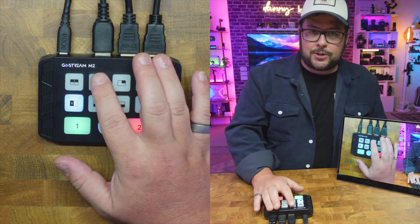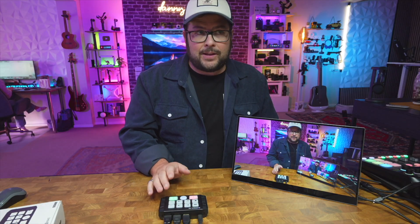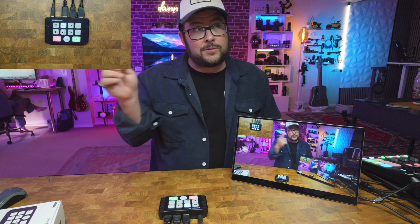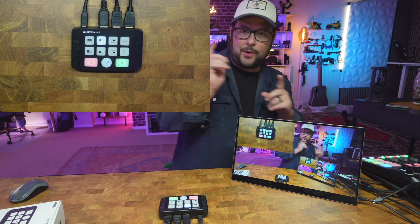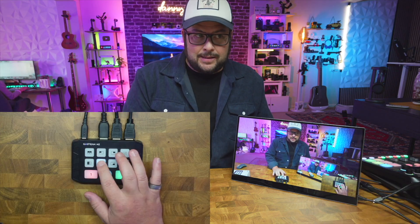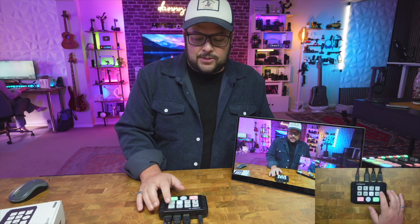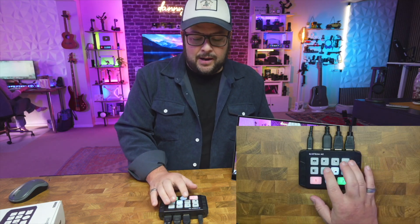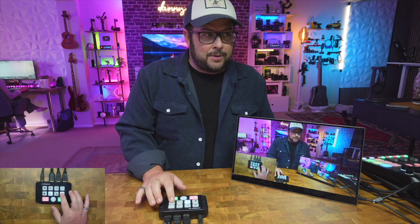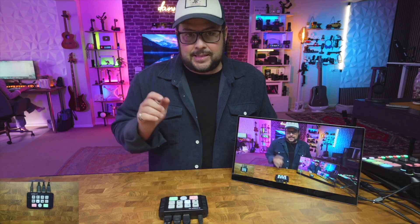Then you have these picture-in-picture buttons. If you want to get out of any of those views, you just press the source you want, then go to picture-in-picture and whatever source is not on the screen will automatically show up. With the little expander, you can make it bigger or super small. And you have four different corner positions, so you can switch between them just like that. Whatever size you save it as, whenever you come back to that spot, it will stay that size.